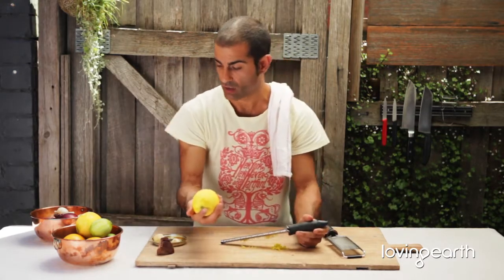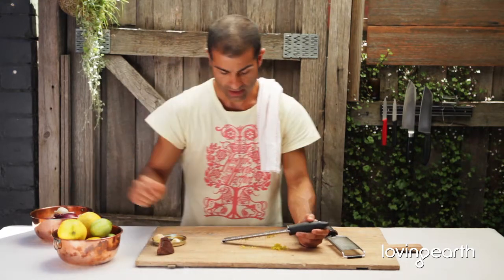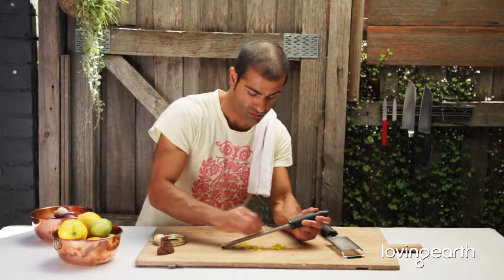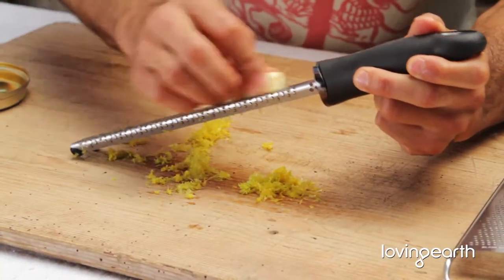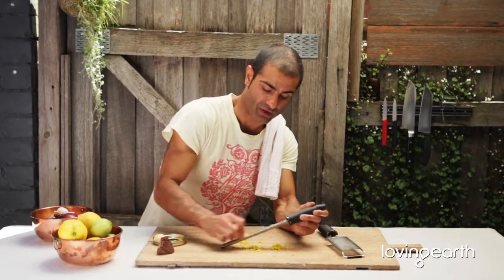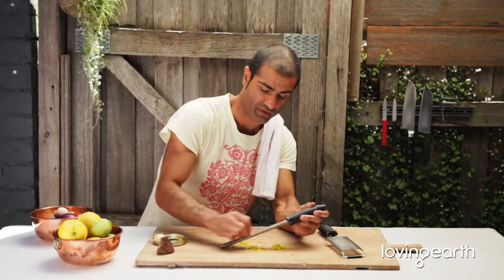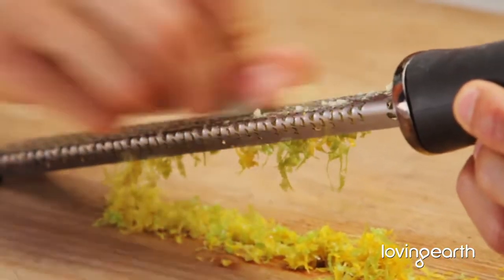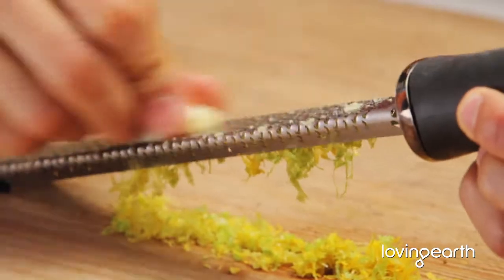All you want to do is sweep the color off — that's where all the flavor is. You can do the same thing with garlic or ginger. There's nothing worse than having big chunks of garlic in your salads or in your food, even cooked food. When you're doing cooked food, this is a perfect thing to do. Garlic crushers kind of crush all the juice out, whereas this really finely grates it.